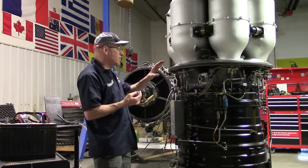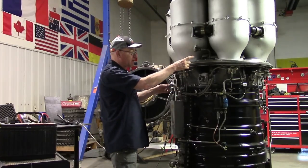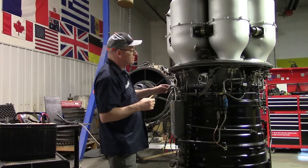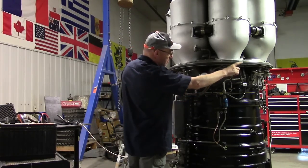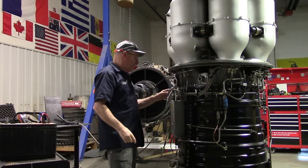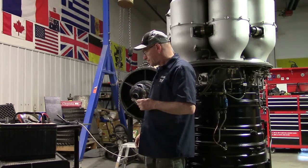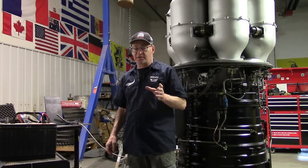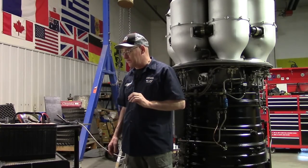I've got this all hooked up. I've removed the lead to the sparker for number two — that's the number two can, the one that goes that way. Number five is right here, and we've put in an extra lead to an igniter right there. The ignition box takes 26 volts DC, 26 to 28. We're going to give it 25.5 — I'm sure it'll be fine.